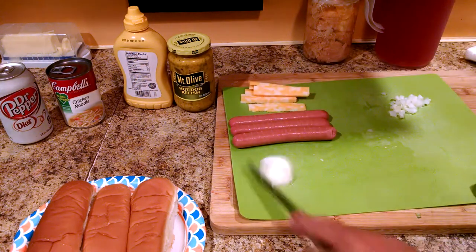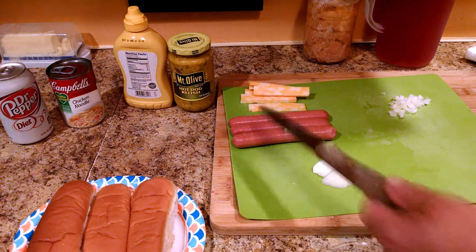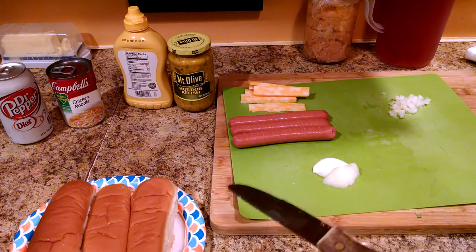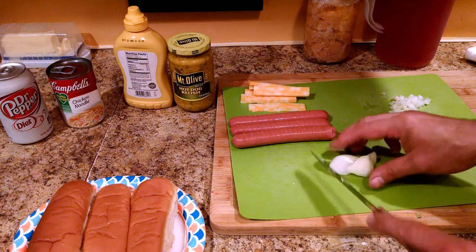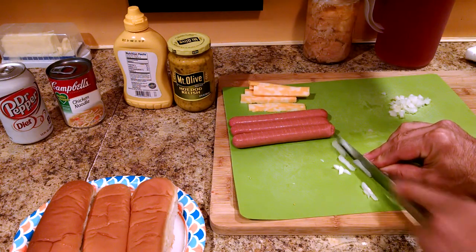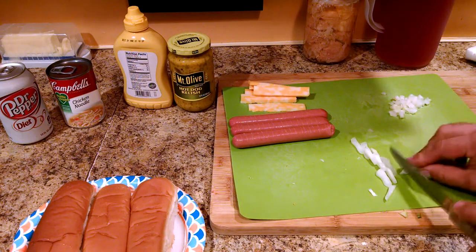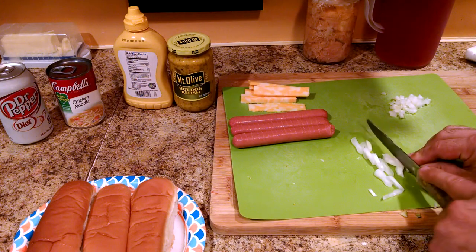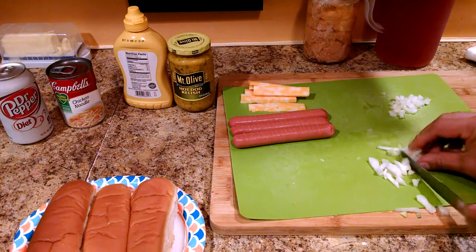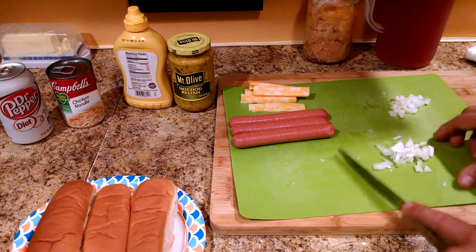While I'm waiting for the oil to warm up, I'm going to cut up some onions. The traditional way to have a hot dog is hot dog, onions, and mustard on a bun. There are lots of options — nuclear dogs, Texas dogs, Chicago dogs, North Carolina-style, New York-style — there are a lot of condiment options. I'm going mostly traditional, but I am going to add some relish and some cheese on my dogs.